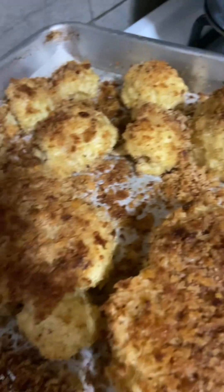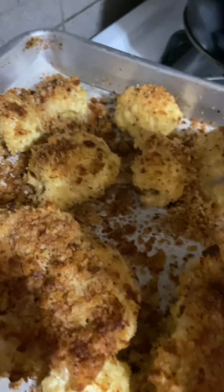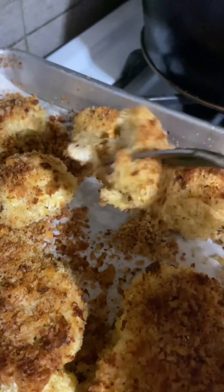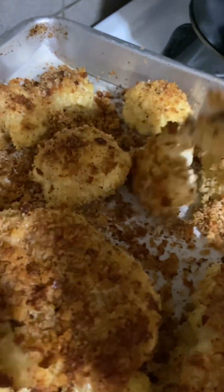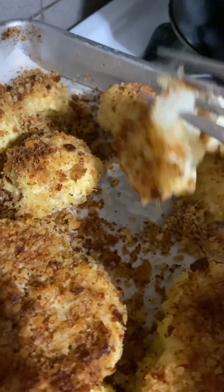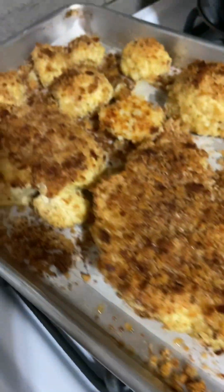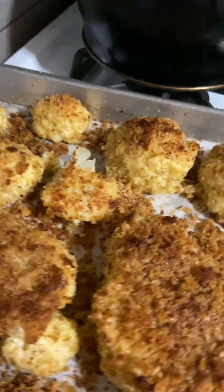I just pulled this out of the oven. These are big pieces that broke apart, but it's nice and tender. Look at that — it broke apart. I'm going to try this. These look delicious.